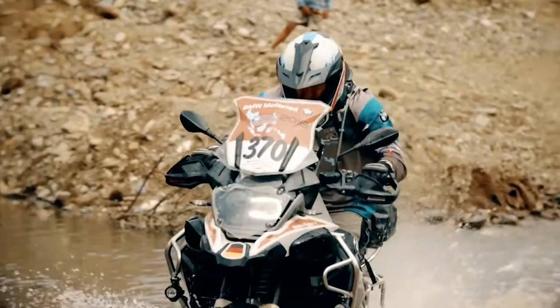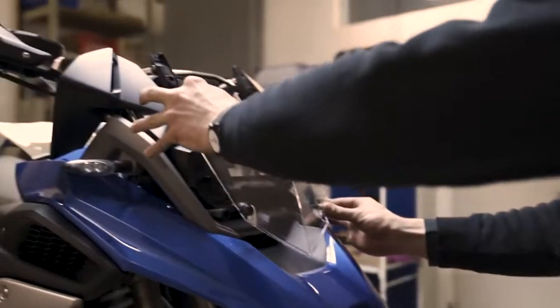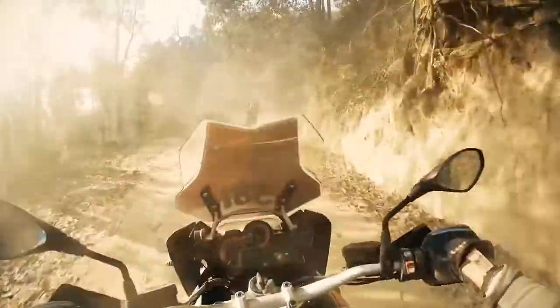We have the headlight protection over here. While riding in groups, someone in front of you may be throwing stones — this protects the headlight from being damaged.